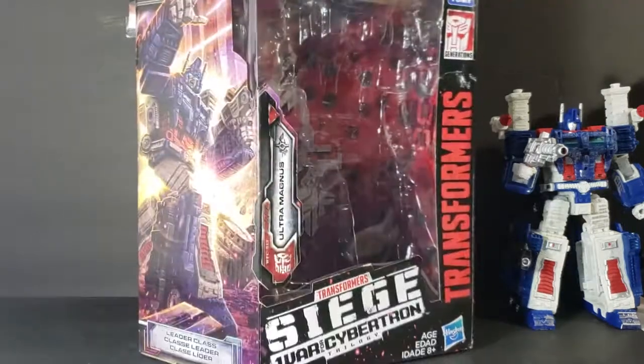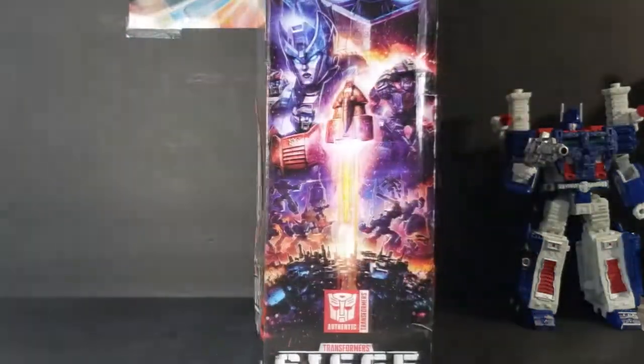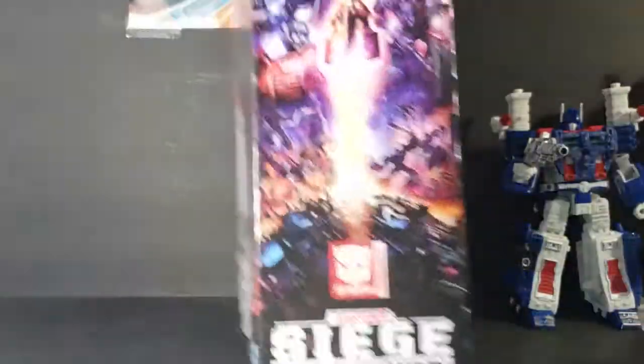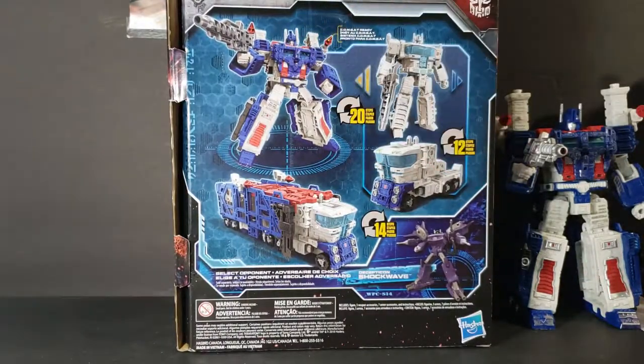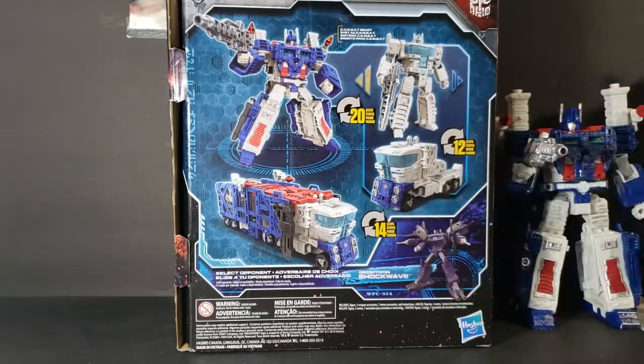This is a Leader Class Transformer. There he is on the side — standard side there. Autobot top. In the back, there's his Combat Ready Mode, his Truck and Trailer Mode, Standard Mode, and Regular Truck Mode.